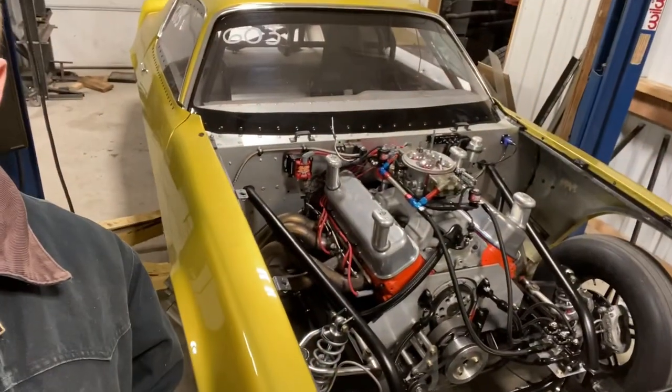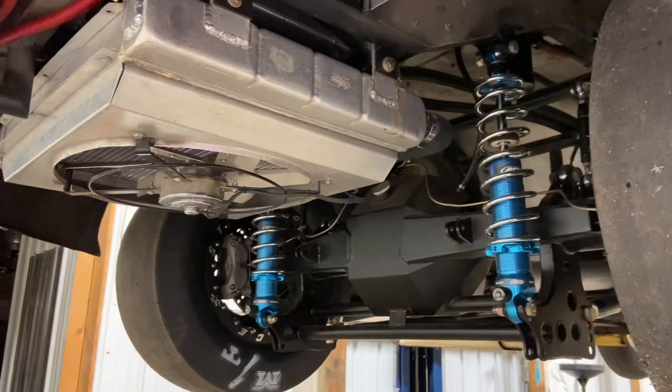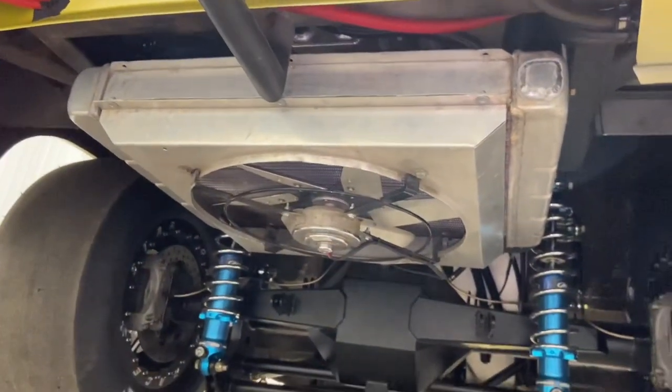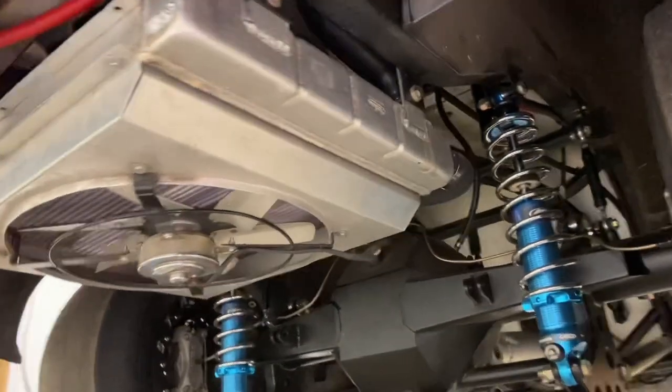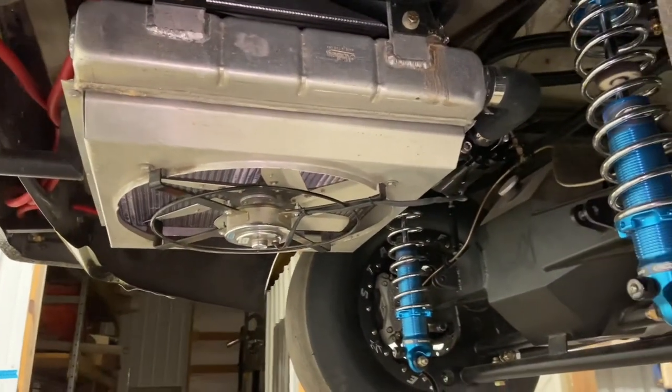We have yet to go to aluminum heads, which is going to be coming very soon — that's actually going to happen this winter. And then this car is going to be absurdly heavy in the rear, and I can't wait. If you guys have any questions about this radiator or how I did anything, feel free to leave a comment — I will respond. Like and subscribe for more content, and I'll see you guys in the next one.